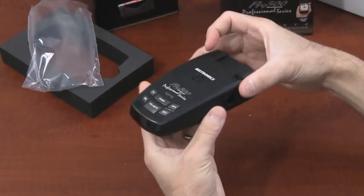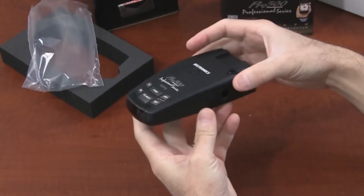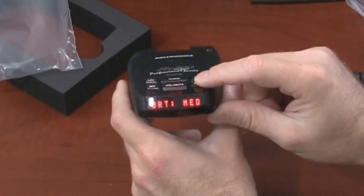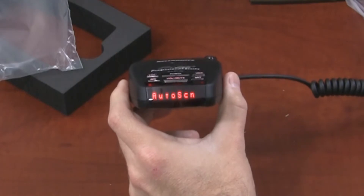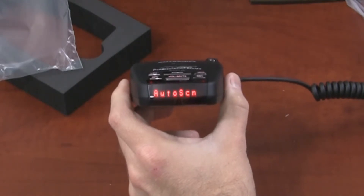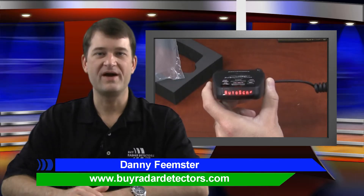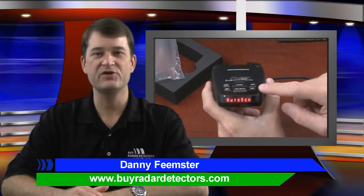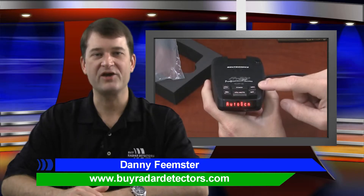It has a new rubberized shell for an easier grip and a distinctive look that's all its own. It has an alphanumeric, ultra-bright LED display that's visible on the front end from almost any angle. The Pro 500 combines streamlined styling with intelligent performance to produce a visually impressive detector that's also remarkably accurate.